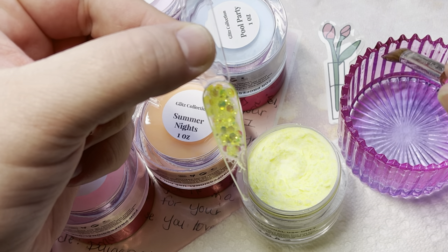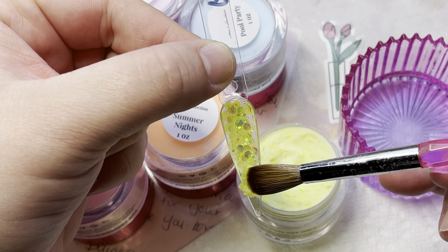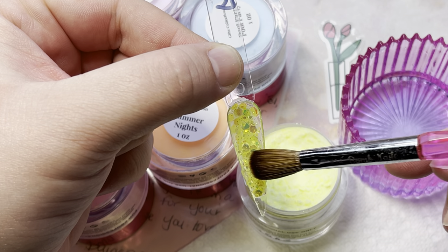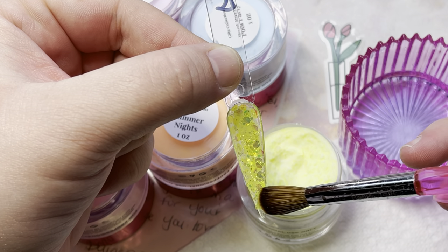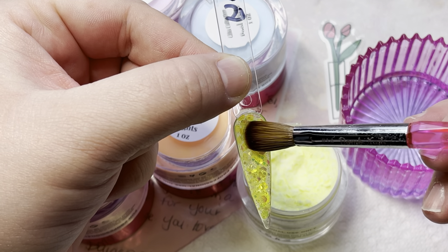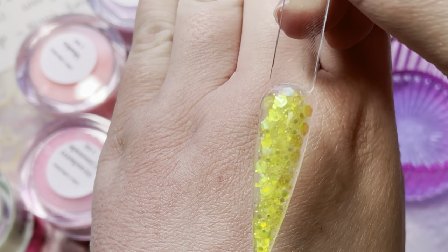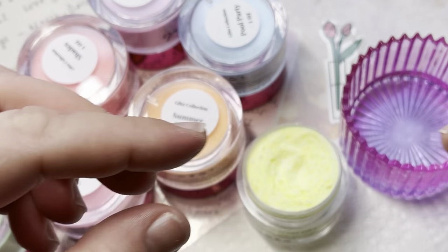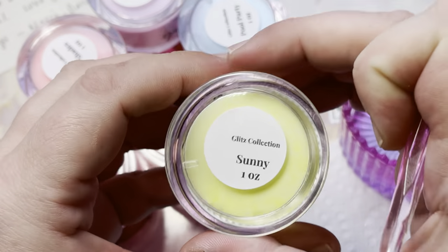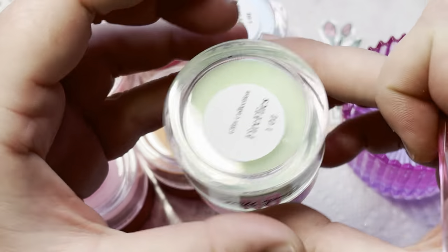The internet keeps getting weirder. Somebody hit me up from a random fake page asking about my brand ambassadorship with Bomb Nails — how much free product I got. I didn't respond, I blocked it. But let me tell y'all something about a brand ambassadorship.